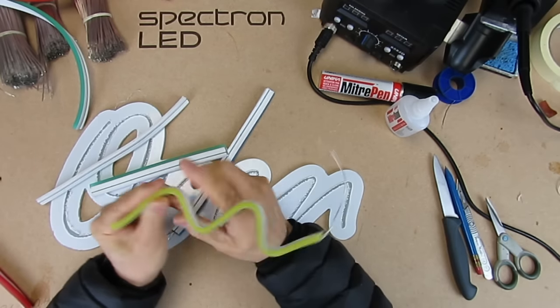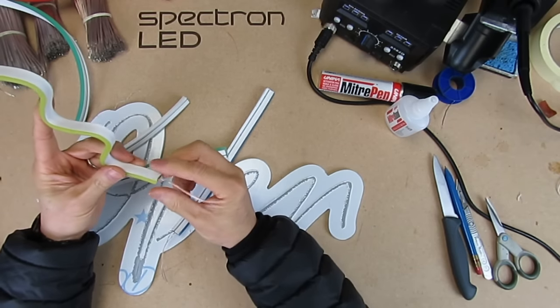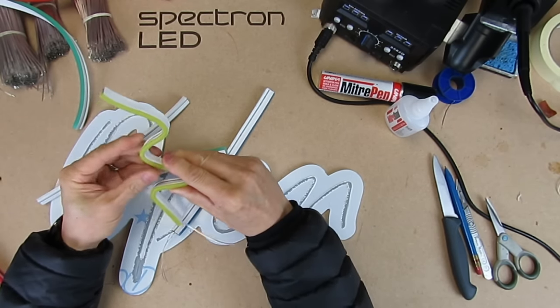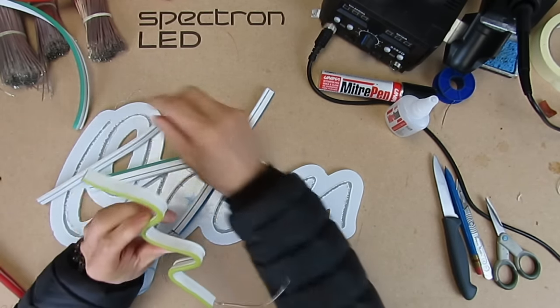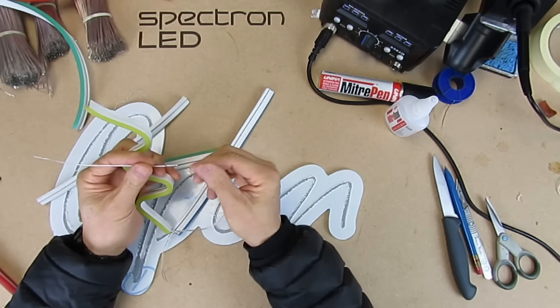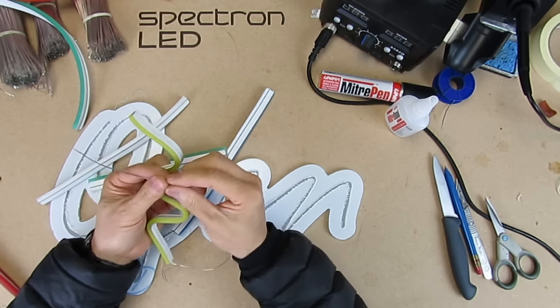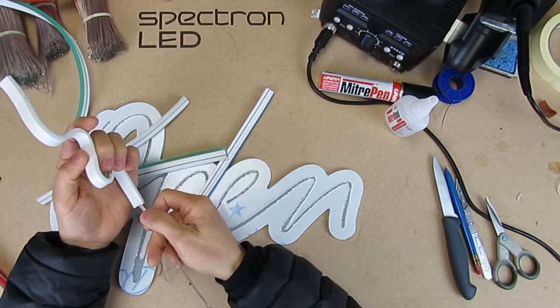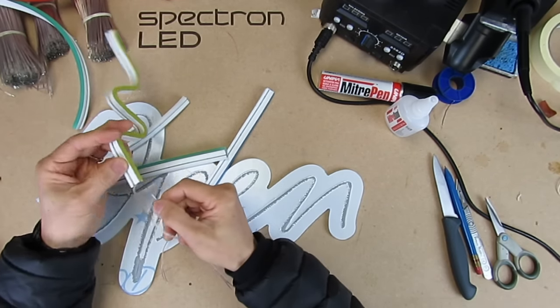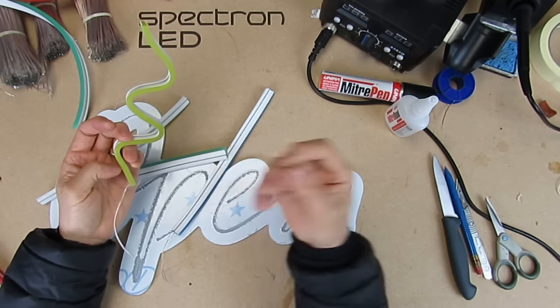You can use glass neon supports to mount it on a board or wherever you want. There are different types of connecting wires — some non-solder wires, some with pins you just insert or push inside to make contact. Personally I still prefer to solder the cable on. It's more secure, and the last thing you want when you've spent so much time making a neon sign is for it to become disconnected in transit or if someone knocks it. It's not worth trying to save that little bit of time.